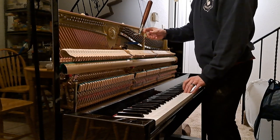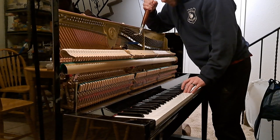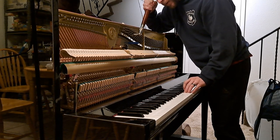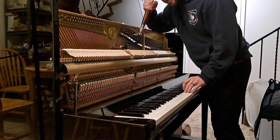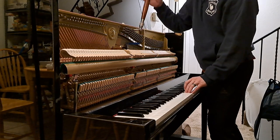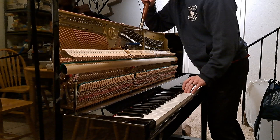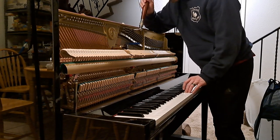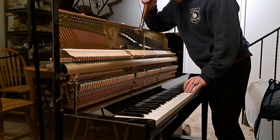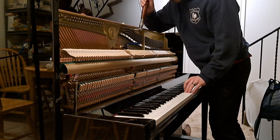Move on to C4. The left string's muted, so I'm going to tune the right one. It's also flat. Here we go. Mute the right string now, tune the left one. Too much — I think it's a little sharp now. I'm going to tune the right string and the left. Kind of.